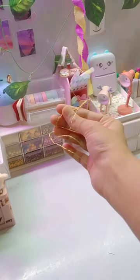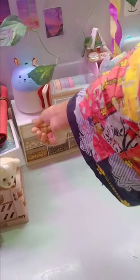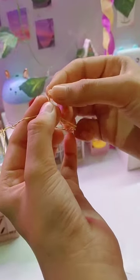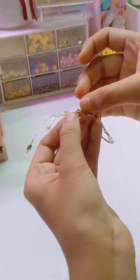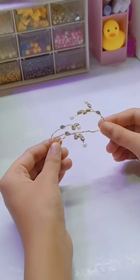Now I have thick wire and I have thin wire, so I made it with thick wire, and I really felt it was so hard to do. By the way, I have decorated it with little beads and kundan stones, and our hand jewelry is ready!